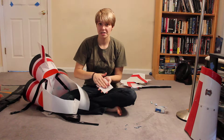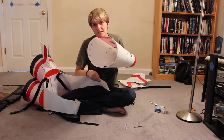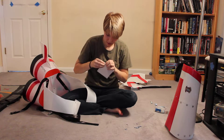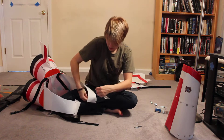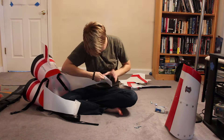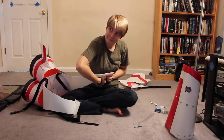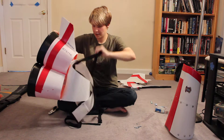You want the fuzzy side facing out, because the velcro is on the inside of the nose here. So now you've got the body pretty intact.